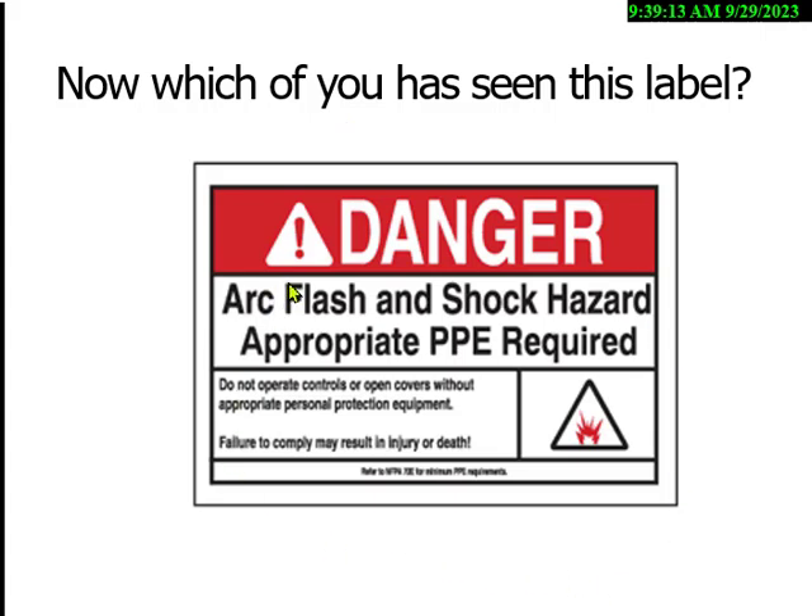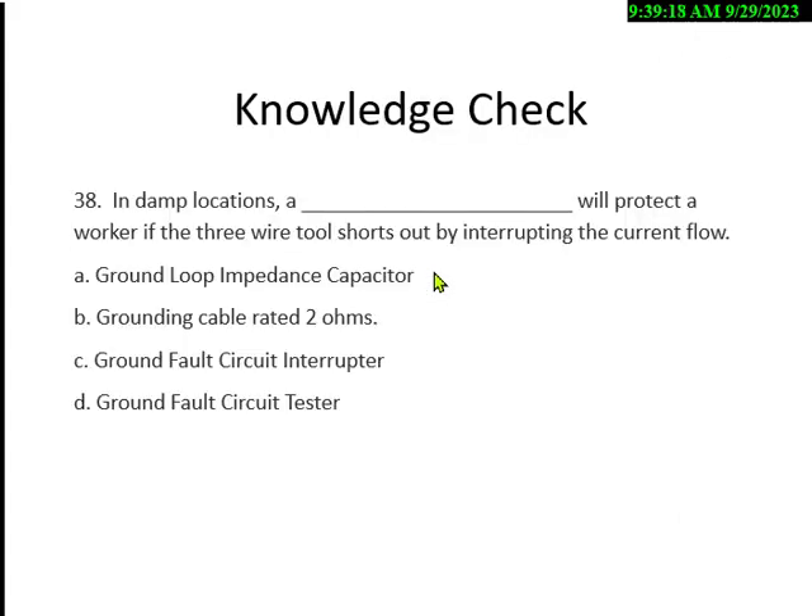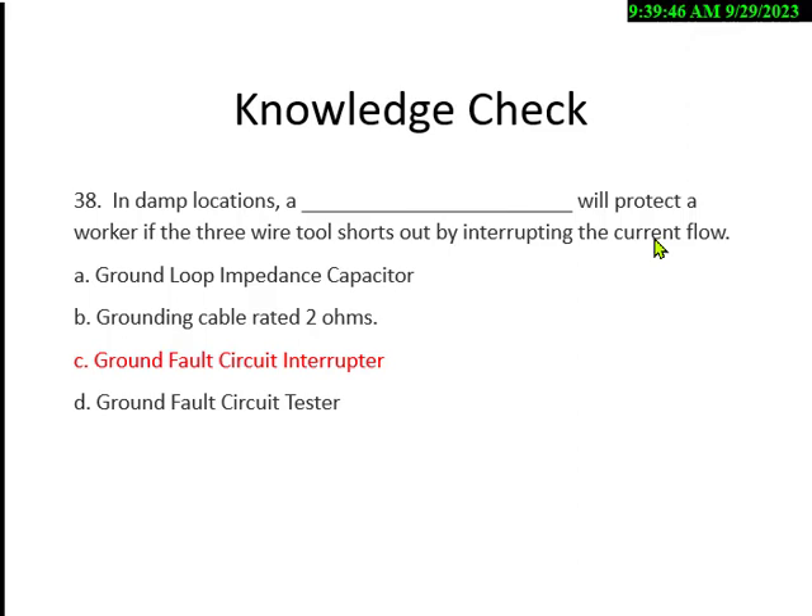The NFPA standard requires telling people of the arc flash hazard — this was required in 2002. Quiz: in damp locations, what will protect the worker if a three-wire tool shorts out by interrupting current flow? Options: A) ground loop impedance capacitor, B) grounding cable rated 2 ohms, C) ground fault circuit interrupter, D) ground fault circuit tester. The answer is C — ground fault circuit interrupter. As I said, you're always going to get a GFCI question in some form.